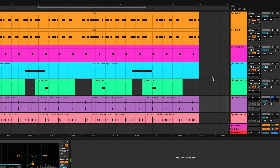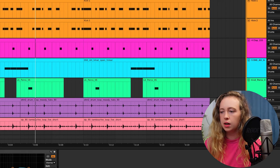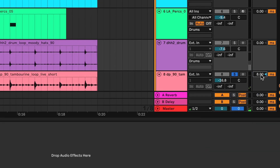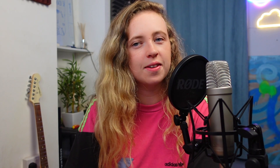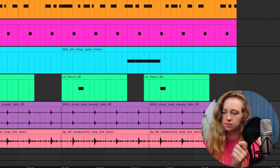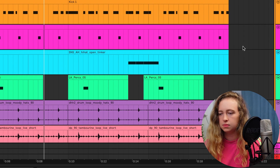I've actually got this hi-hat loop to go with the drums, and I've put a bit of EQ on it as well. I've also got a tambourine loop and I'm going to delay it a little bit just to give it a bit more swing. It gives the beat a bit more of a human feel, makes it a little bit more sloppy in a good way. So the drums all together sound like this. I feel like the drums really have that laid-back groove, which is exactly what we're going for.